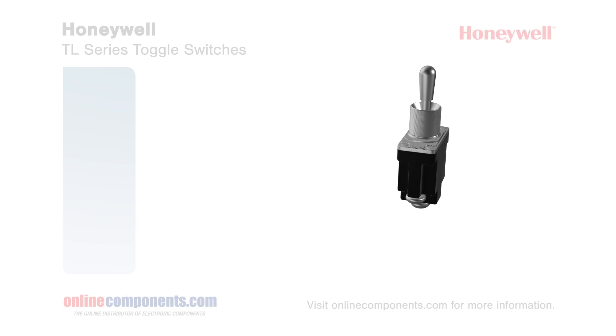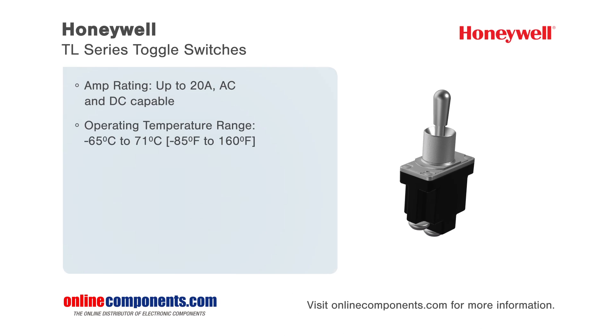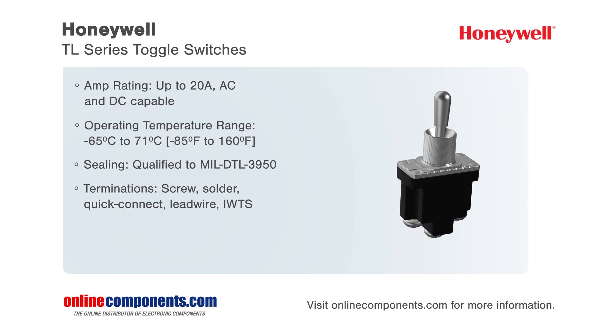Honeywell's micro toggle switches are available in both military and commercial grade options. The TL series is Honeywell's product line for military grade toggle switches. Being a military grade product means these switches are qualified to military specification MIL-DTL3950.